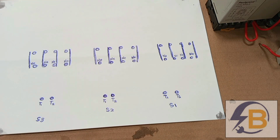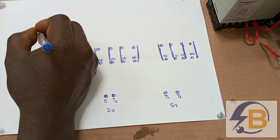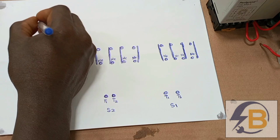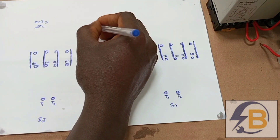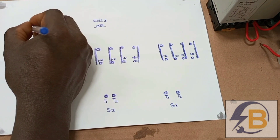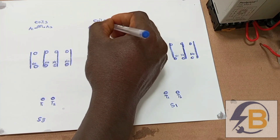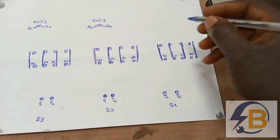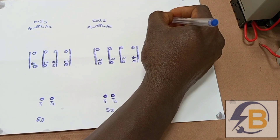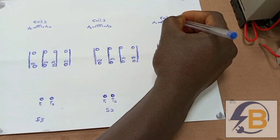The next item to feature in this drawing is the coil — the coils for each contactor. This one is coil 3 for contactor 3, and then this will be coil 2 for contactor 2, with terminals A1 and A2. Then we have another coil for contactor 1, also with terminals A1 and A2.